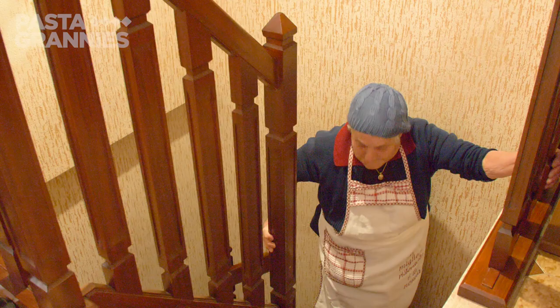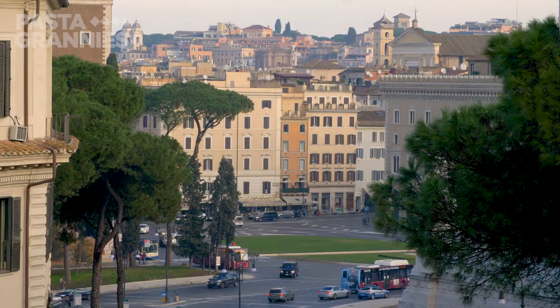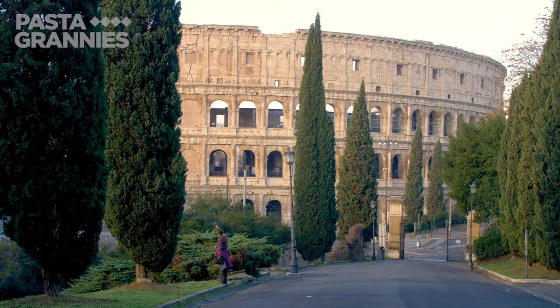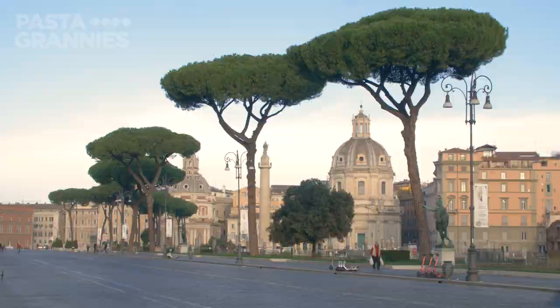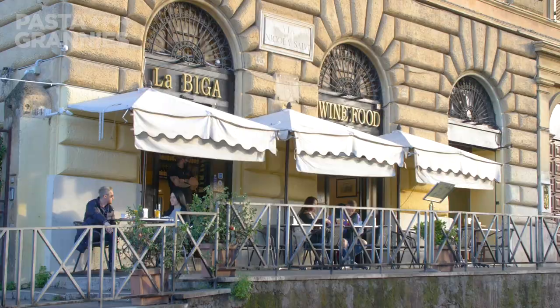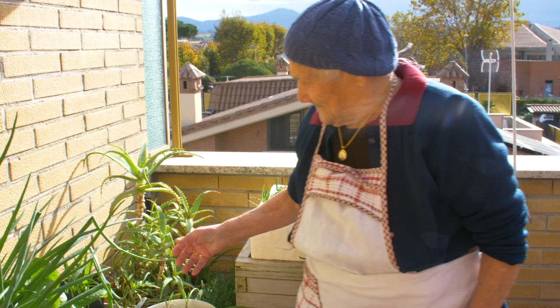Marietta is 99 years old. Home is Calabria, but she lives with her daughter Angela in Rome. Wherever she is, she likes to grow herbs and vegetables, and here she is on the roof terrace with her pots.